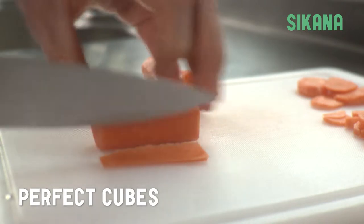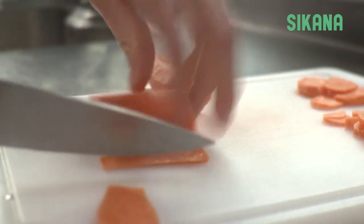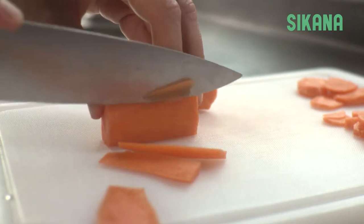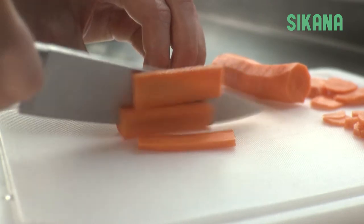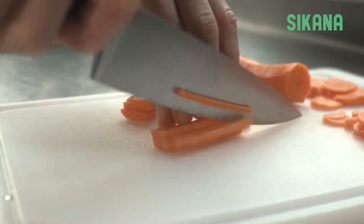To get perfect cubes, start by cutting off the four sides of the carrot. Cut them evenly into slices, stack them up to cut sticks, then pile up the sticks to cut cubes.